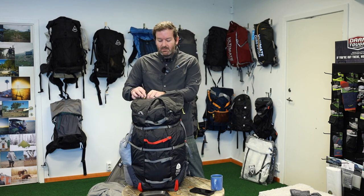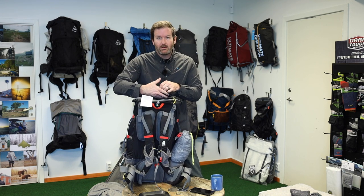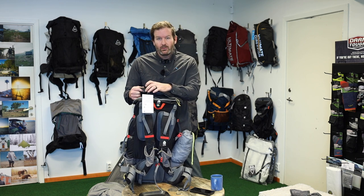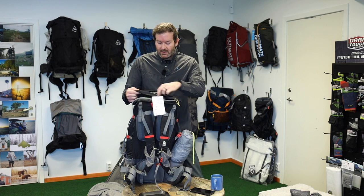It's also got this big pocket on top of the lid. I use that quite a bit for my spoon, utensils, and first aid kit — things I want to get to fast.